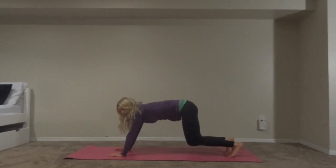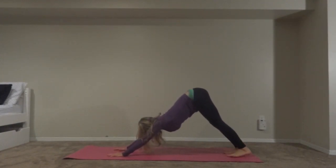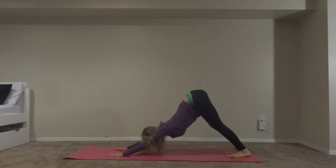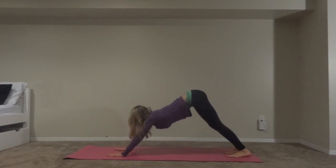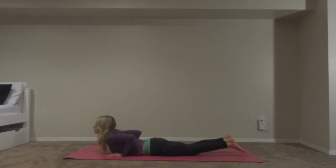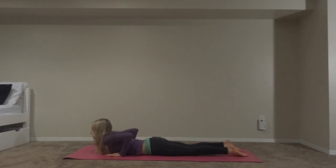Keep your feet hips-width distance and your arms shoulders-width distance. Look at your ankles — you can bend your knees however you want, roll your head, anything to get you loosened up. Once you're ready, go into a plank position and then lower down all the way to your mat. Release your feet onto your mat and we're going to push up into baby cobra. Keep your feet down and just lift your chest up a little bit — nothing else. Don't have any tension in your butt muscles; just a little lift and open your chest.